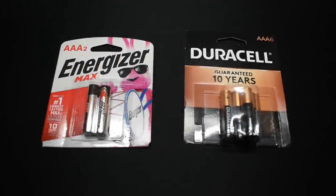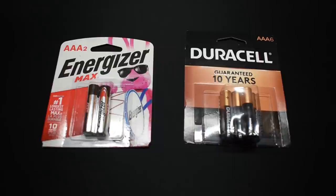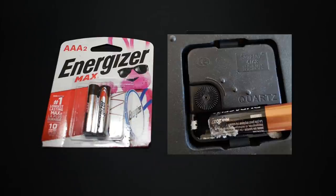Over the years, at one time or another, we've all had to deal with alkaline batteries that leaked inside of electronic devices, and many of those devices were permanently damaged. All alkaline batteries have the potential to leak, but based on my experience and countless others, of the two top brands, Energizer and Doracell, Doracell is much more prone to leaking electrolyte.